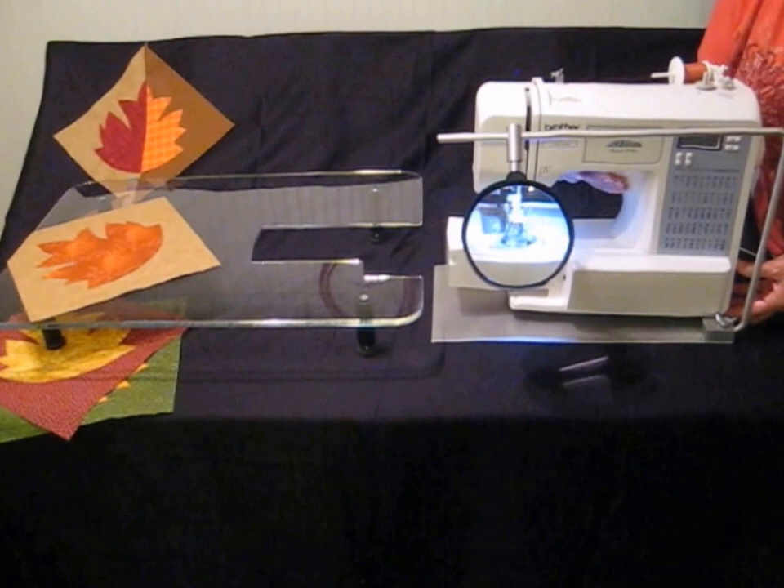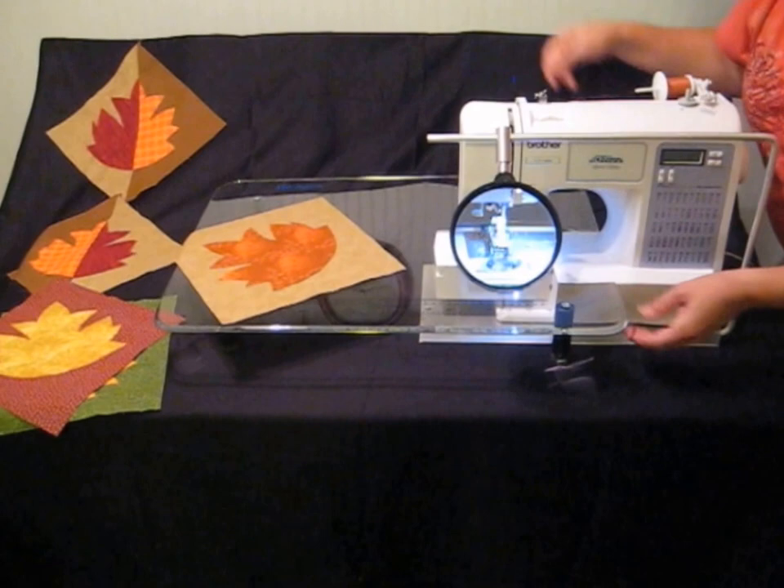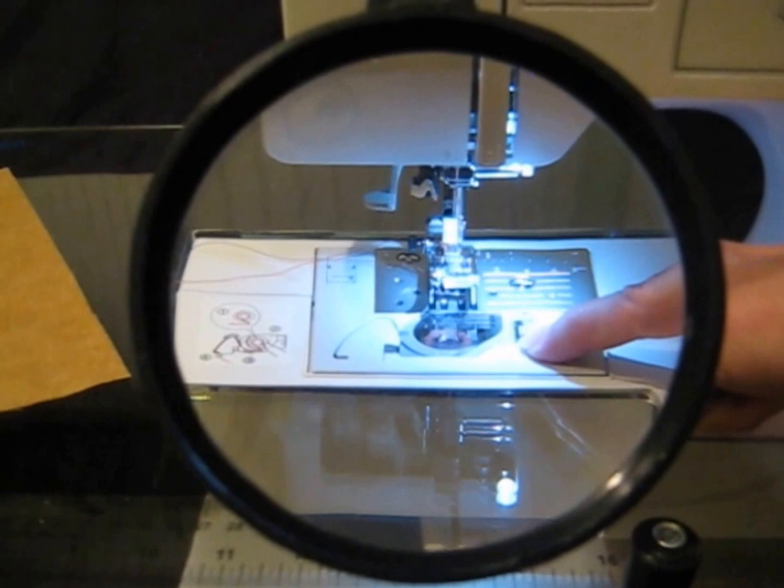This is the Big Look Sewing Platform. It fits all sewing machines, it fits all sewing cabinets, it fits all acrylic extension tables. The Big Look Sewing Platform has a five-inch glass lens with three-times magnification, so it magnifies the light as well as the sewing area.